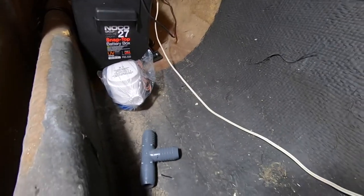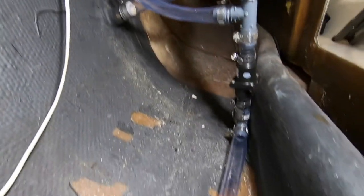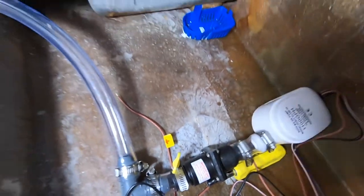We installed four total bilge pumps using a series of elbows, tees, check valves, hose clamps, and plastic tubing. I can't remember if we used one inch hose for all of this, but I can tell you we did need to heat the hose to get it to stretch into many of the fittings.